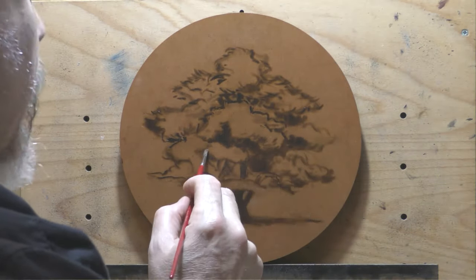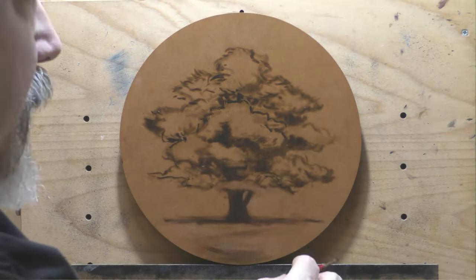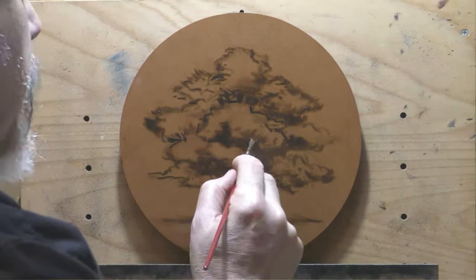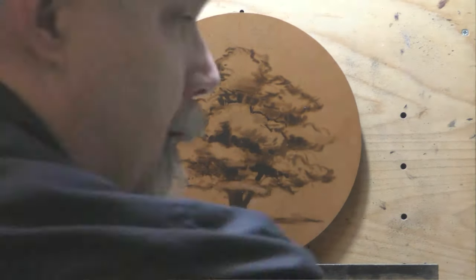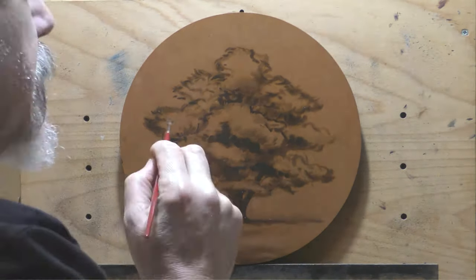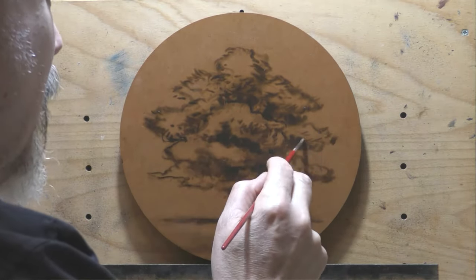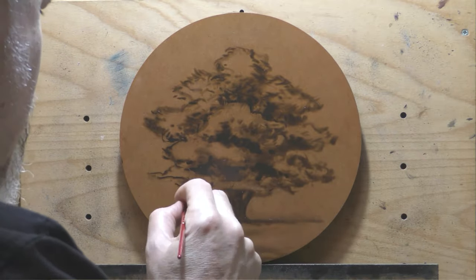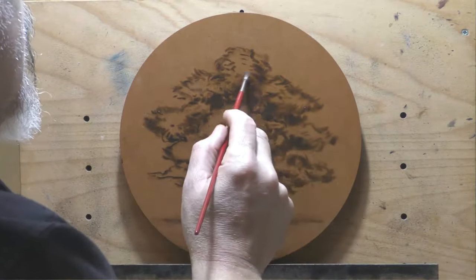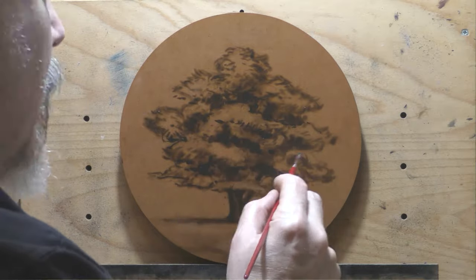This is a tree portrait. I took the reference photo back around 2011, so that tree is probably really big now — it's just a tree in someone's yard. I love painting it, and it tends to sell well. It's also cool that I can kind of measure my skills against it each time I paint it.